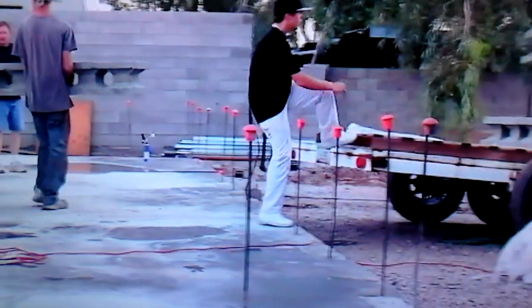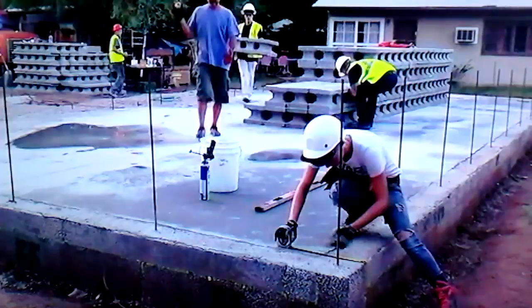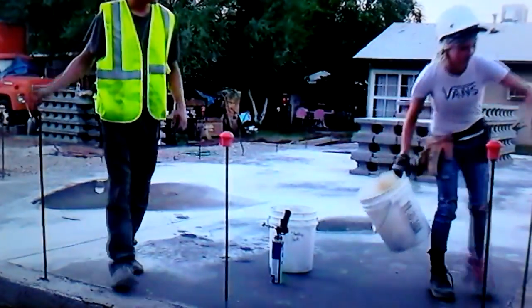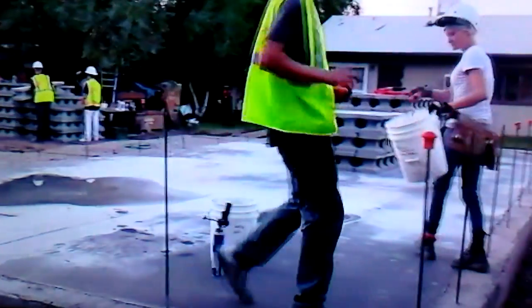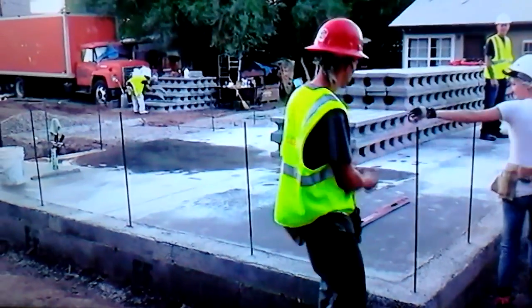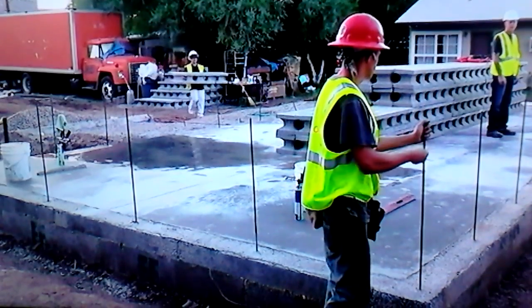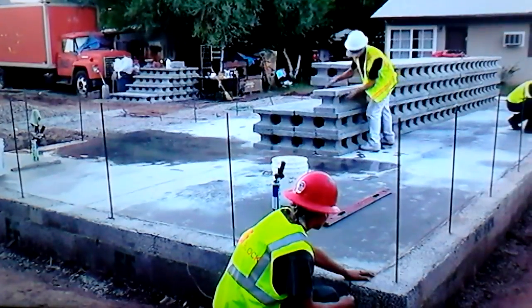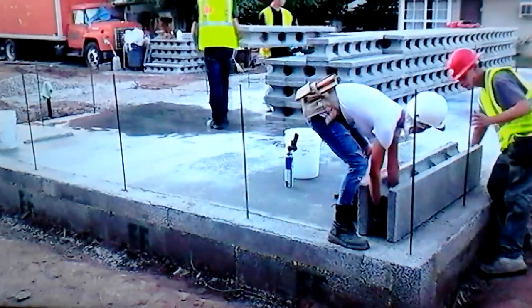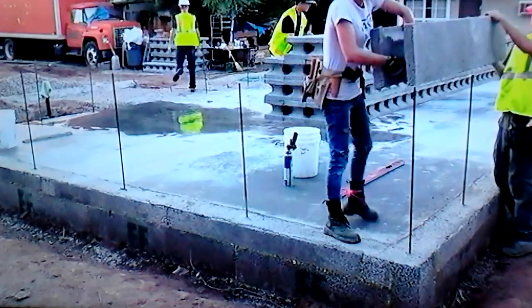This job was pretty close to the office so we just shuttled the block over as we needed it — typically it comes in on a 53-foot box van on pallets. What they're doing here is popping another line just to ensure that first course is nice and straight, then they're going to build a lead at either end, and once they get that lead built they can just follow the block. There's the line popped.